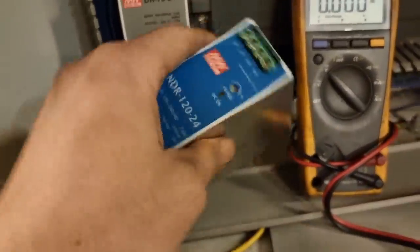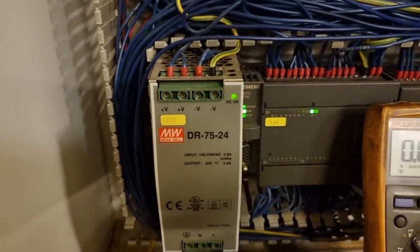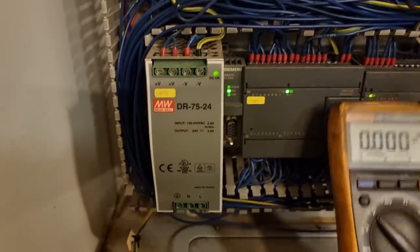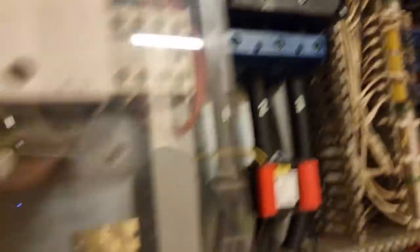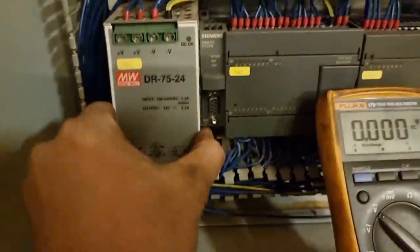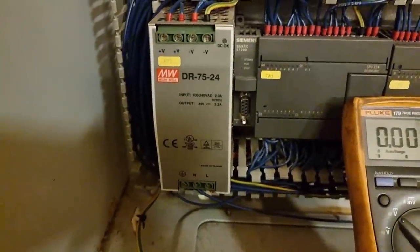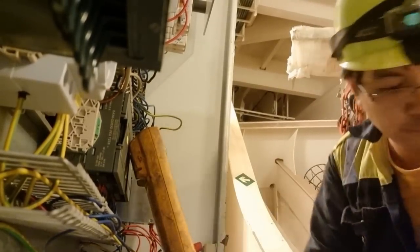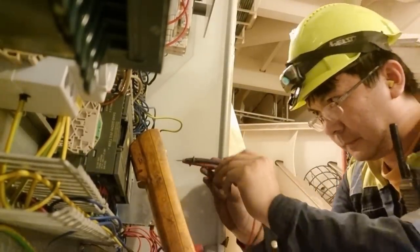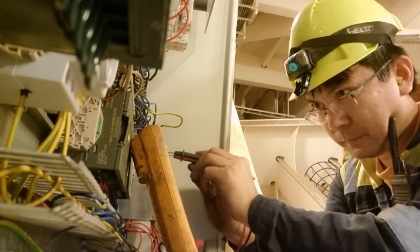I did not find the same power supply, but I found a substitute. We will use this one — it has an input voltage of 220 volts and an output voltage of 24 volts. I then replaced the power supply unit and calibrated it to ensure I am getting more than 24 volts, around 25.4 volts on the power supply output.